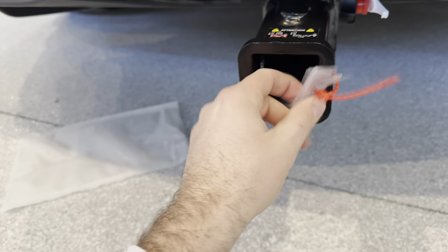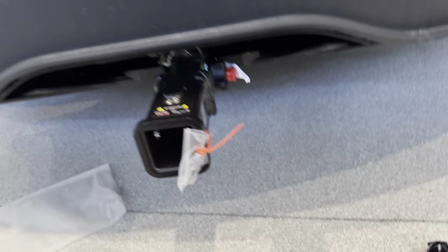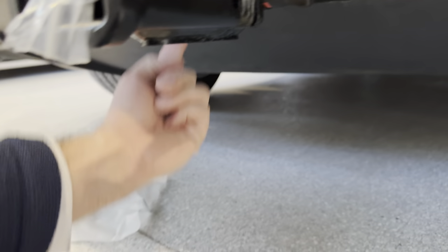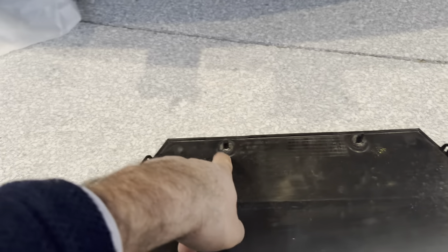You're going to want to remove the two keys. There is a setting on this — there is a lock and an unlock. So initially, when you pull the two pins, they are right here — one and two.